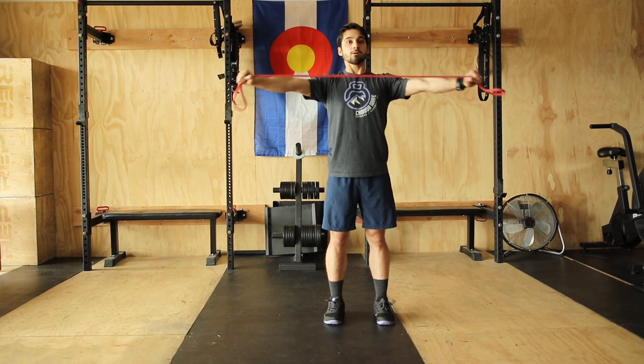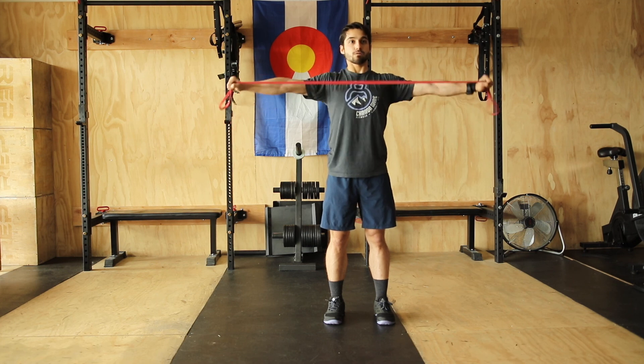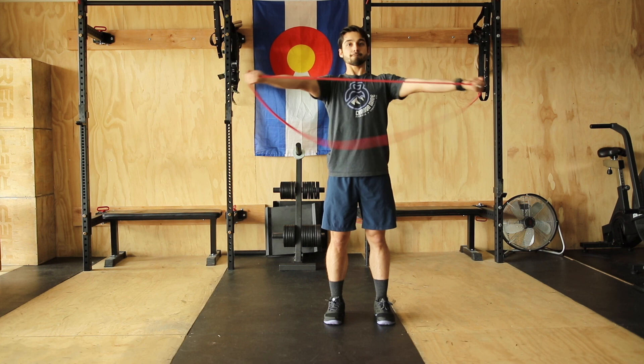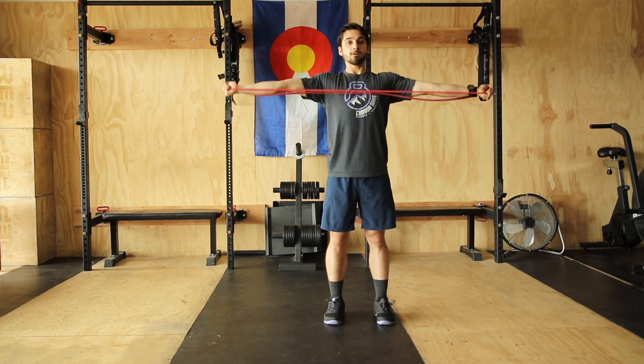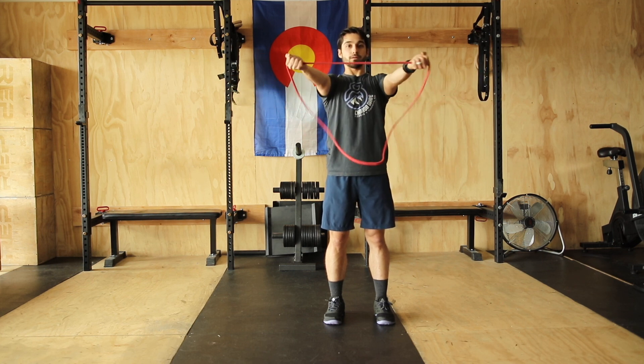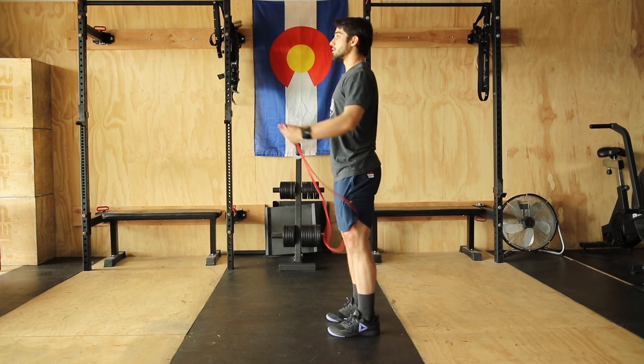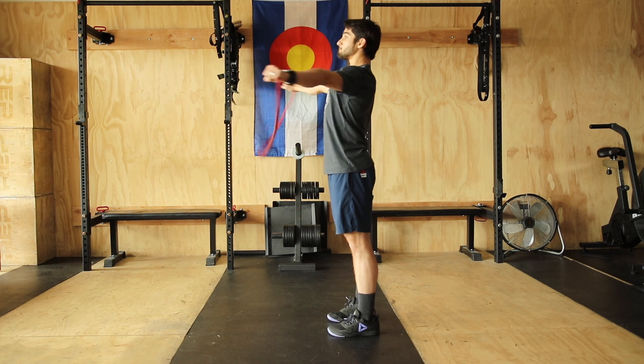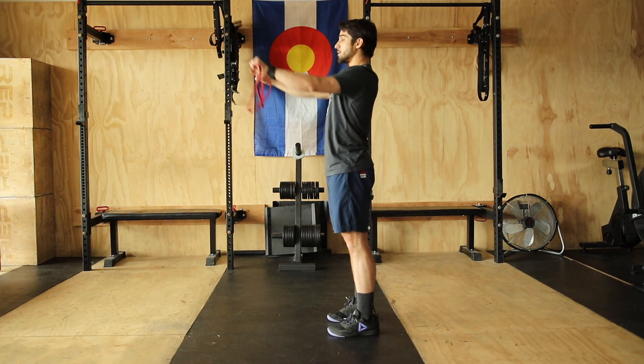As long as you control on the way out and on the way in — take your time. Feel the squeeze on the way out. Underhand or overhand, keeping that chest nice and tall. You can see the side view right here — keeping the body nice and straight, really trying to feel it in the shoulder blades as much as possible.